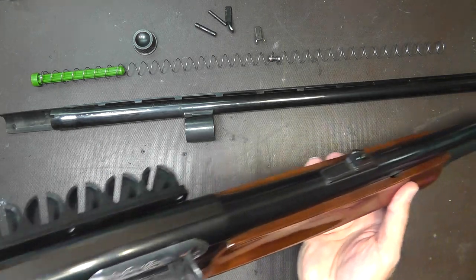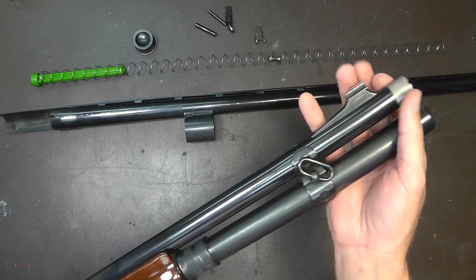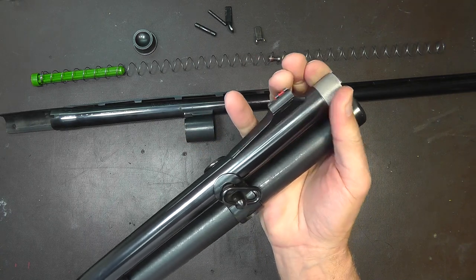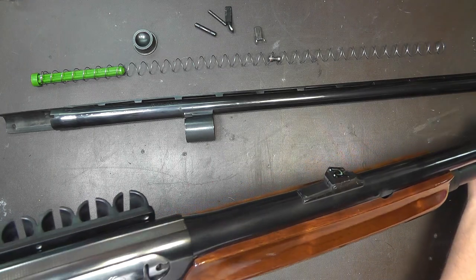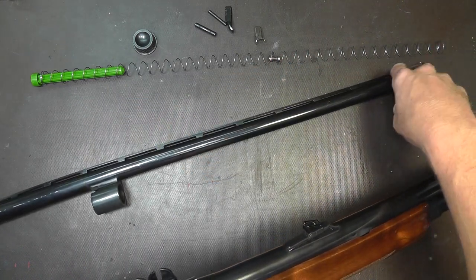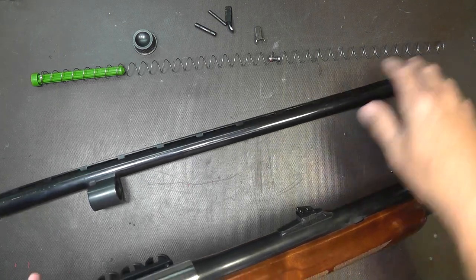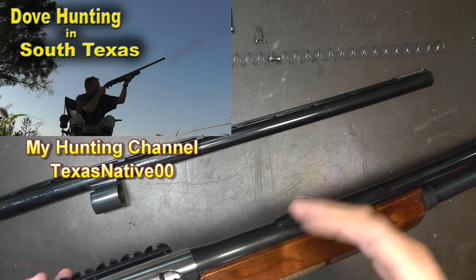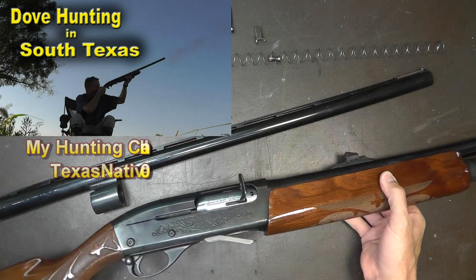Looking at sights, the sights came with this barrel — I bought this aftermarket barrel, I believe it's about 21 inches, and it has chokes that you can switch out. It came with rifle sights, but I really have no issues with just the bead on the sights. I'm going to put the stock 26-inch barrel back on that came with the 1100 because we're going to go bird hunting here pretty soon, so I want to get it up to snuff for bird hunting. So I'm going to take this apart and switch these barrels out right now.